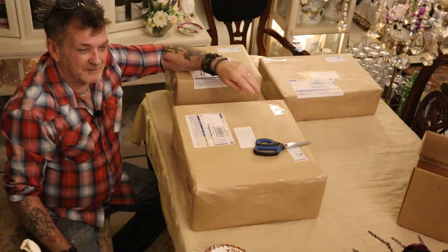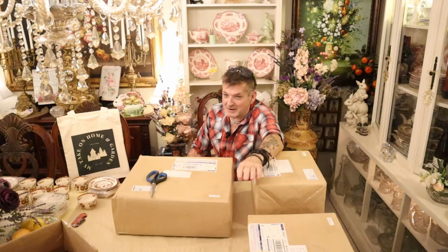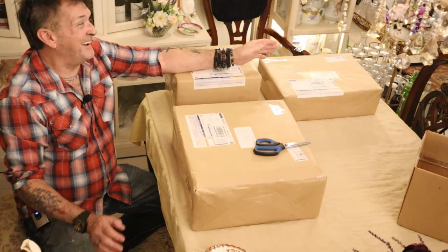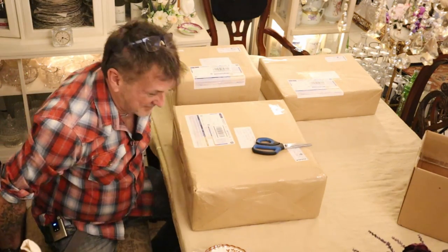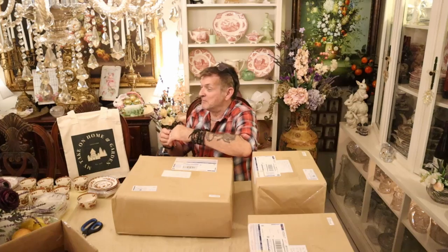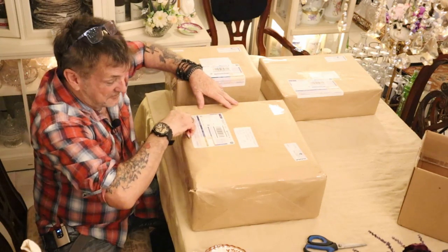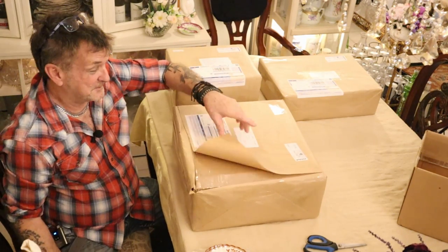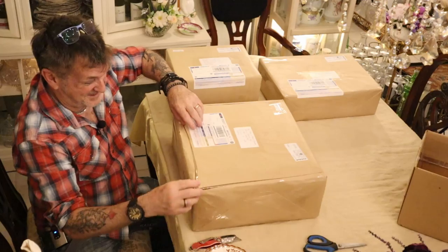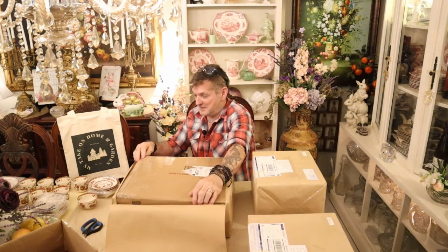I'm overwhelmed. I've already opened two boxes, got one out of the way, got some cups and saucers out. Unboxing is a popular thing, but I think looking at the beautiful is more of a popular thing. Let's see what our wonderful friend Ruth has sent here. She's probably thought we forgot about her, but I think she's probably seen the boxes in other videos.